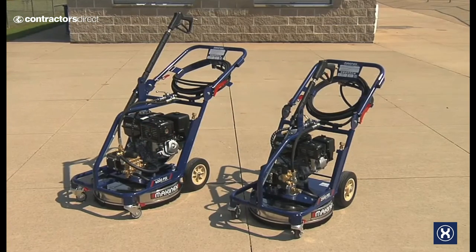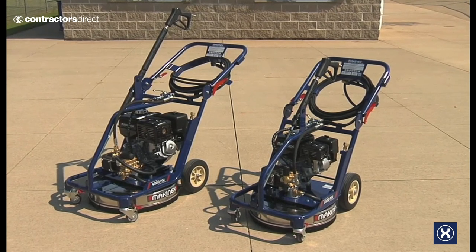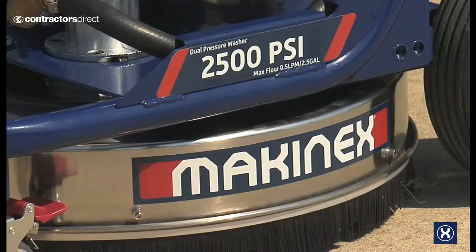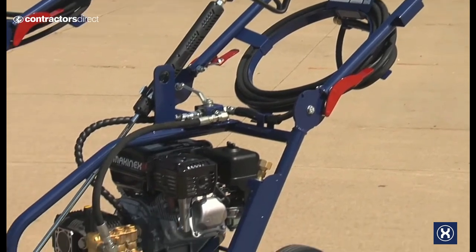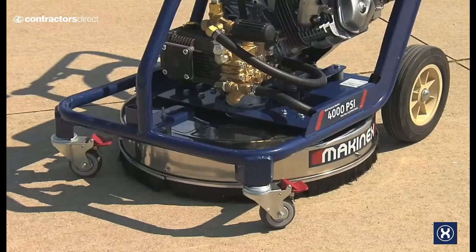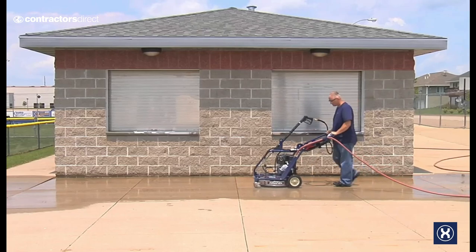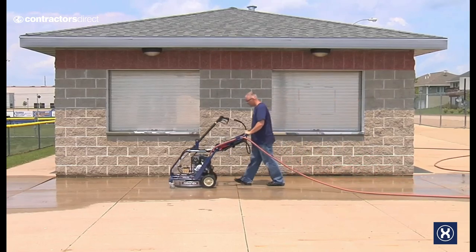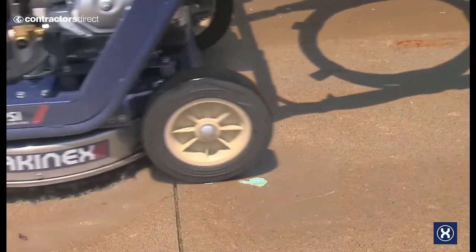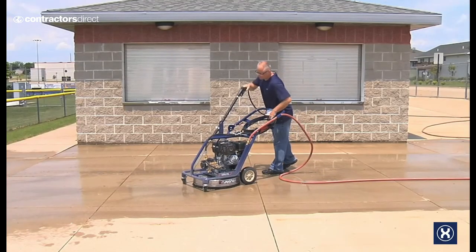Tackling large cleaning projects is the primary application for the MakinX Dual Pressure Washer. MakinX offers this unit in both 2500 PSI with a 20 inch surface cleaner and 4000 PSI with a 24 inch surface cleaner. You can streamline a multitude of pressure cleaning jobs by combining a pressure washer with a rotary surface cleaner on one platform, so you can easily switch from the surface cleaner to cleaning with a pressure washer wand.